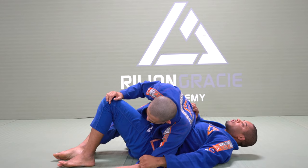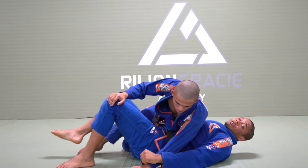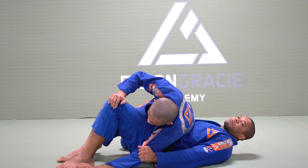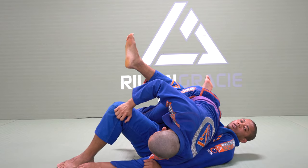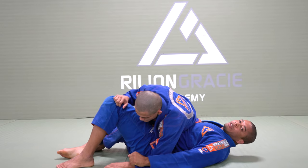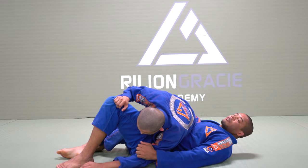The reason I grip his tricep rather than near the wrist is because I need to take the weight off my hip and bring it towards my chest. He will try to face his body towards me, so his weight is very heavy over there. If I grab his tricep and he tries to face towards me, there's no way he can do it. That's why make sure you don't grab the wrist — make a grip on the tricep.